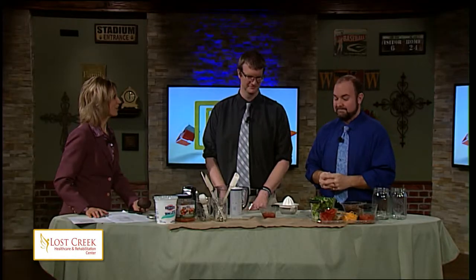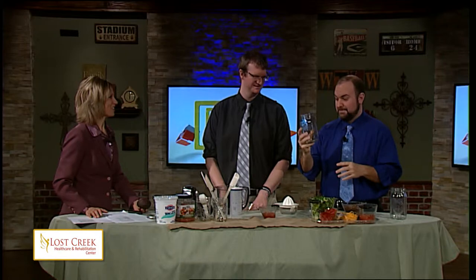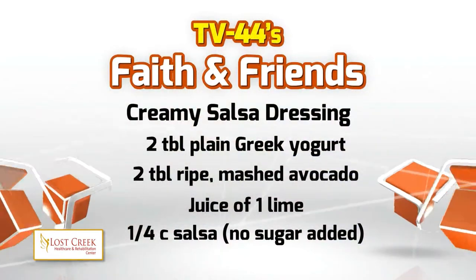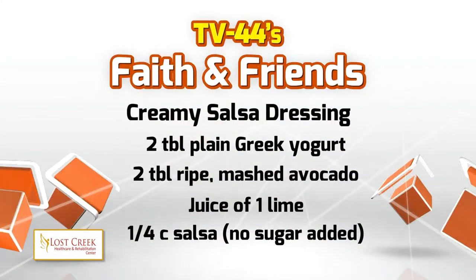Today our clean eating recipe is taco salad in the jar. We're going to try our best here in Ohio, and we're going to start out with our recipe by making the dressing. Even the dressings that you get in the store aren't always filled with the right kind of stuff, so we are going to make a creamy salsa dressing which we're going to use as a topping.